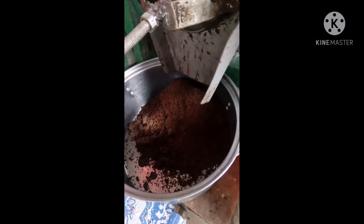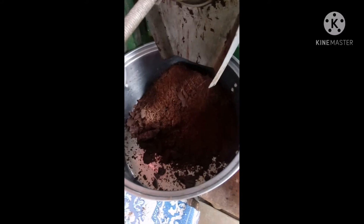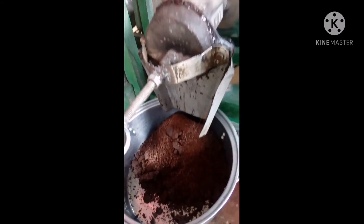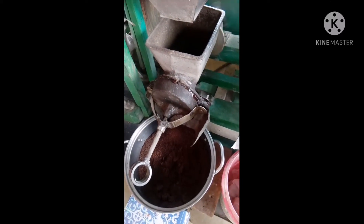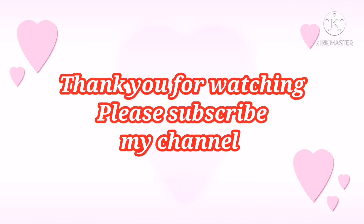Matapos balatan, pinapagiling na namin yung mga seeds. Ito na po yung powder cacao — ito po yung tablia na powder. Ready to use na to sa champorado. Yan na po, salamat!